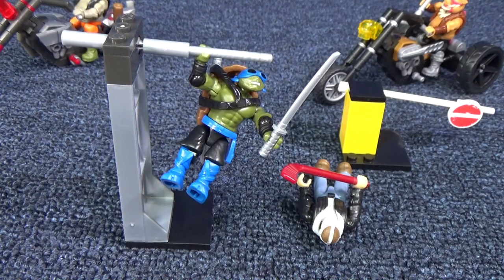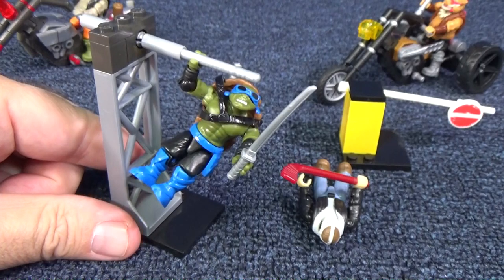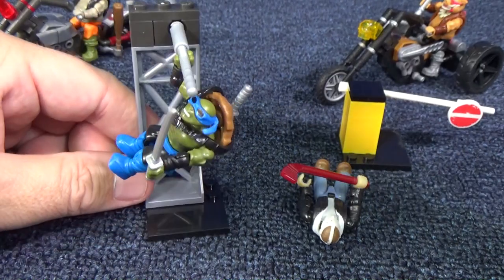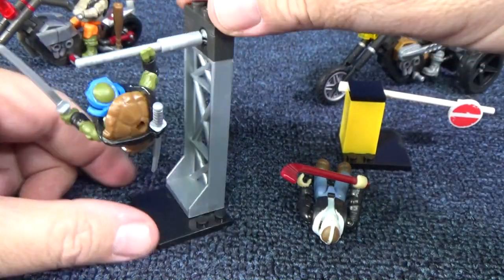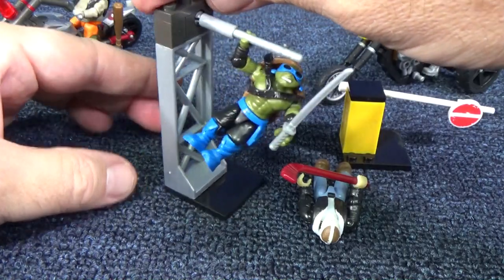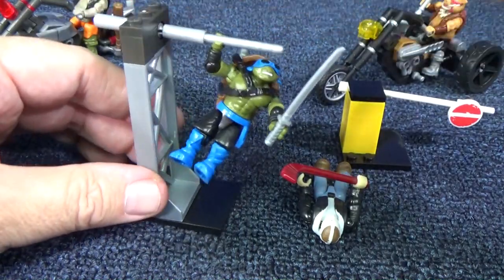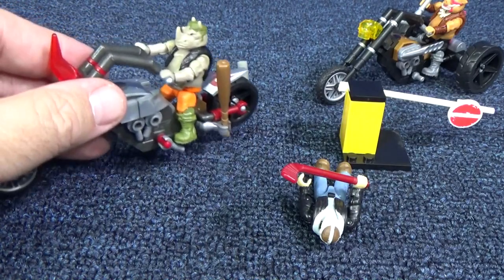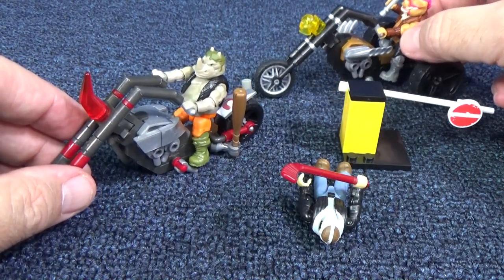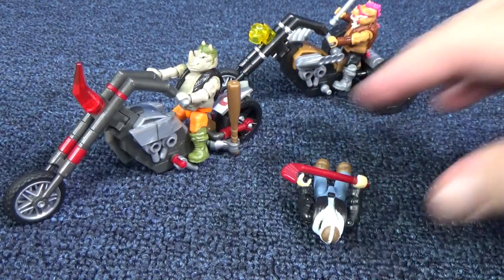The new Teenage Mutant Ninja Turtles movie, Out of the Shadows, is going to be coming out on June 3rd, 2016. I don't know if this is going to be in the movie - him hanging from a pole like this - or if it's to simulate something previously. It's a nice little accessory for him to hang around on. He has a spot for his accessory in the back and he has two katanas. He can hold them both in his hands, but when he's hanging around he has a spot to put his extra. As for Rocksteady, he has a spot to put his club right there.